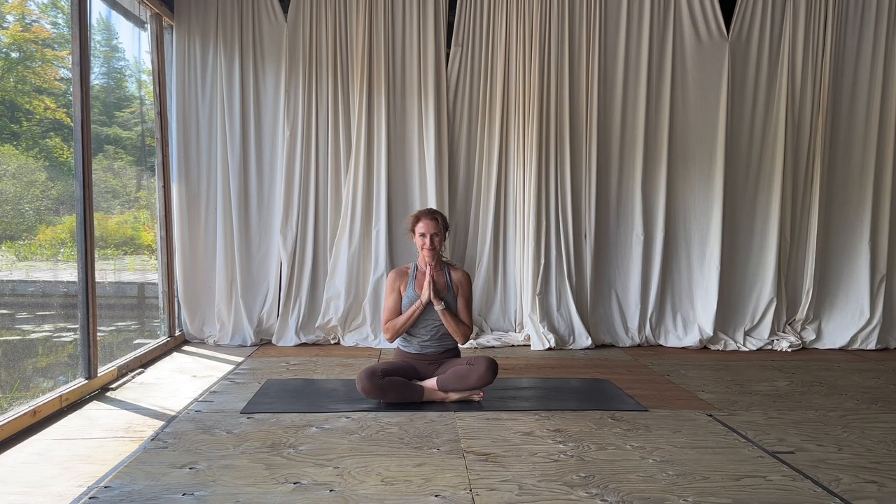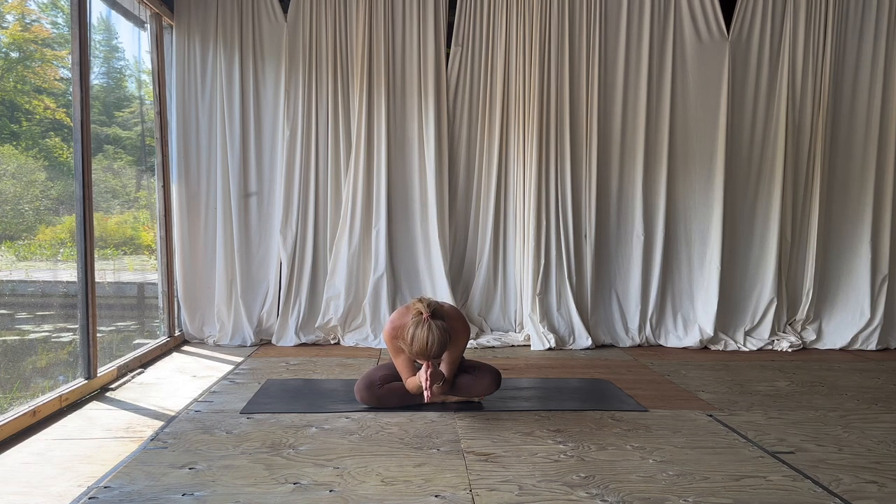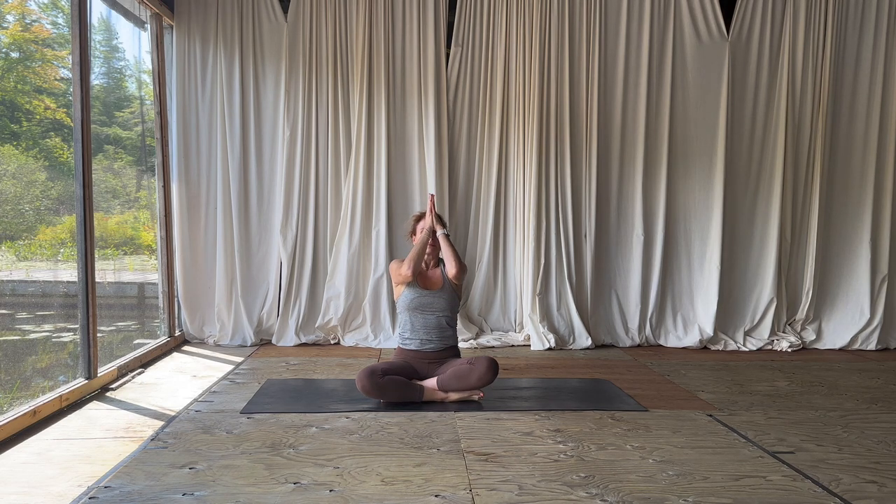We'll seal our practice with one big sigh out the mouth — inhale through the nose and let it go. Touch your thumbs to your forehead center. The light in me acknowledges that very same light in you. We bow to each other as we say, Namaste. Thank you so much for sharing your practice with me today. Have a wonderful day.